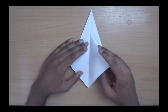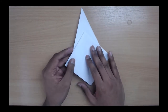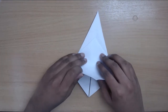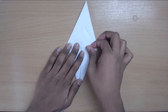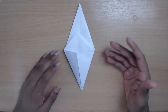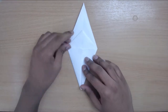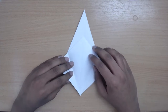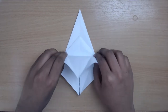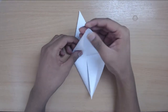Repeat that for the other side — we've only got to do this twice now. I'm going pretty quick; you can take your time and perfect it. Now bring up a flap and squash the sides.